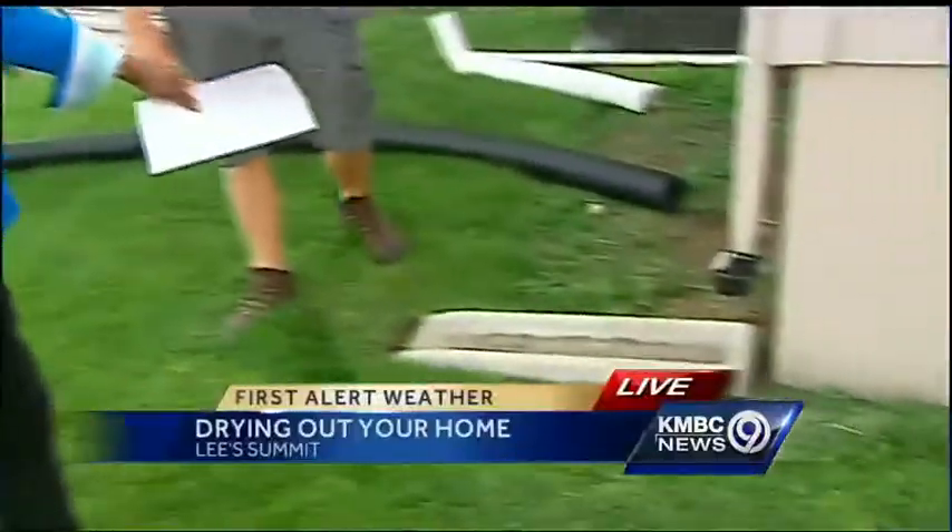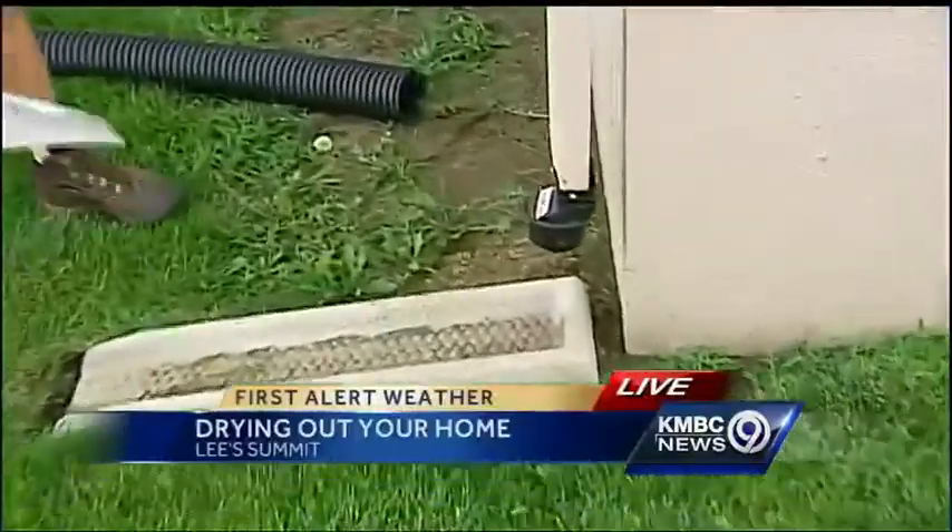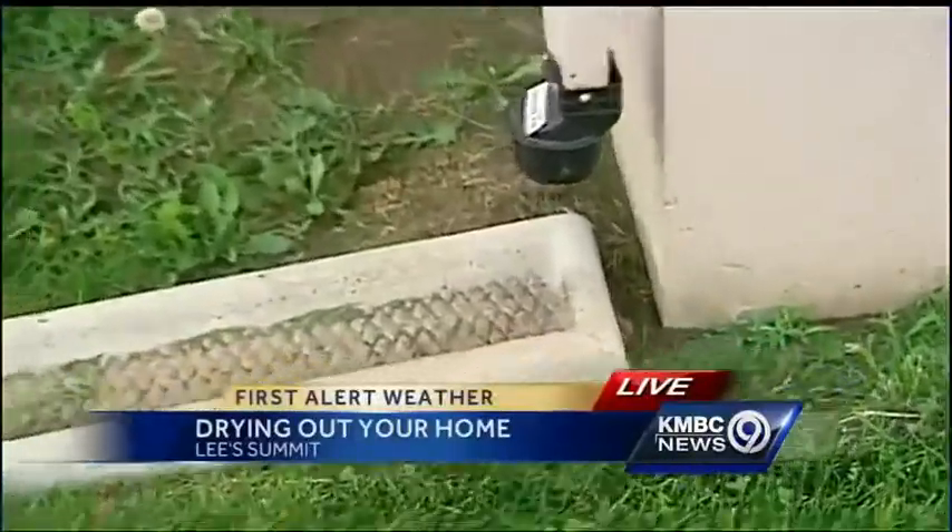That's right, Stephanie. While we're drying out, now is the time to examine and find out what you need to do. Believe it or not, your downspout and your splash block can lead water into your basement.